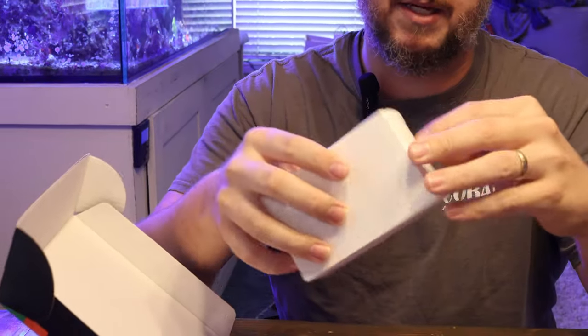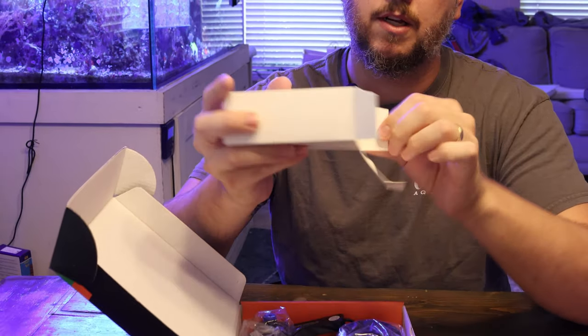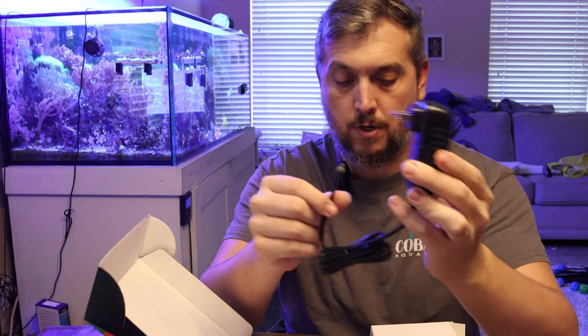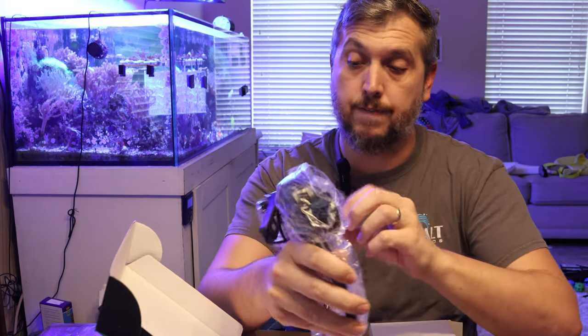Inside this box should be the power adapter. Let's go ahead and open it up and take a look. This is going to plug right into the wall — this is your AC adapter for the light fixture itself.